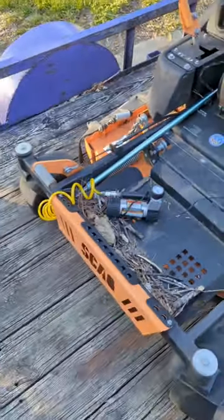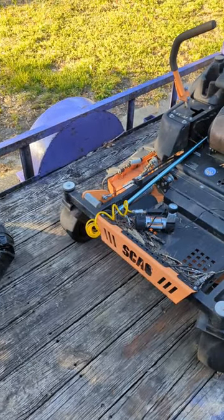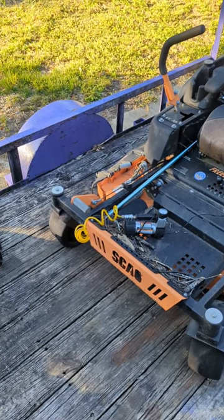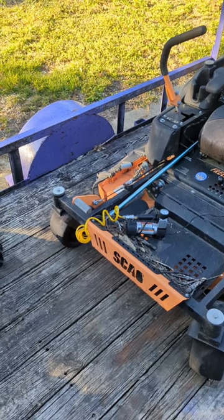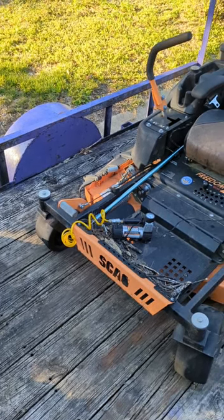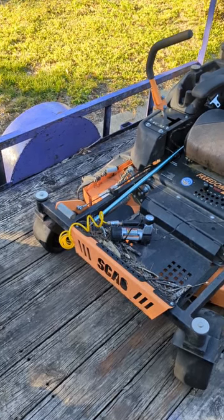So ultimately this little compressor can blow up my mower tires or any other piece of equipment's tires that also has a battery. I can hook this little compressor to the battery and use it.